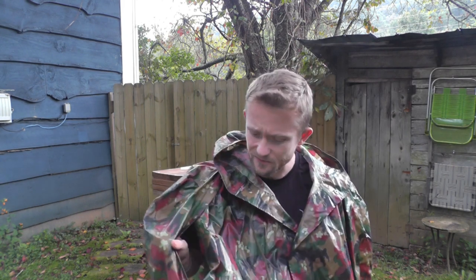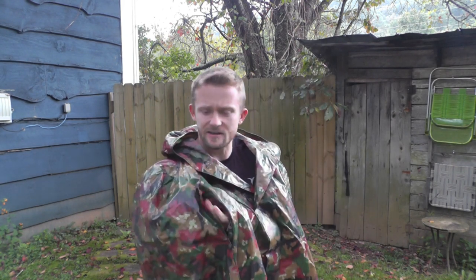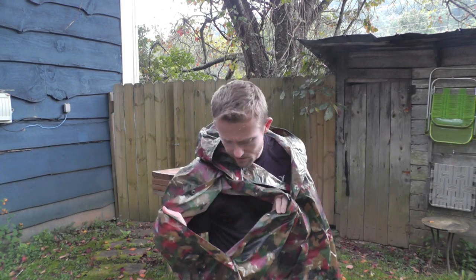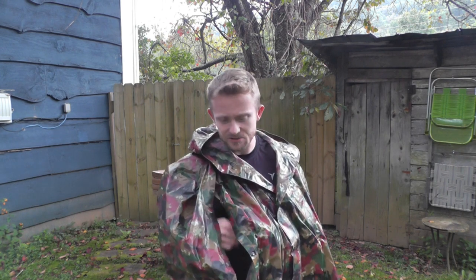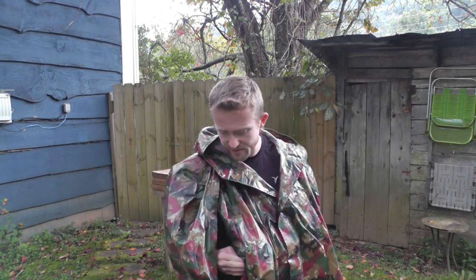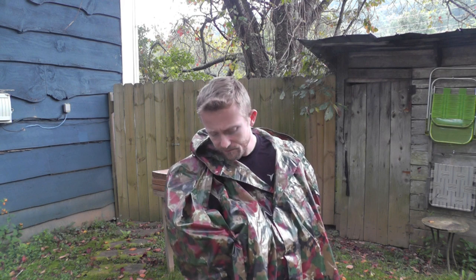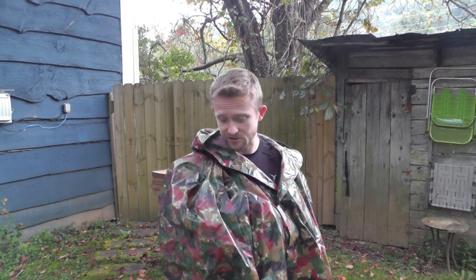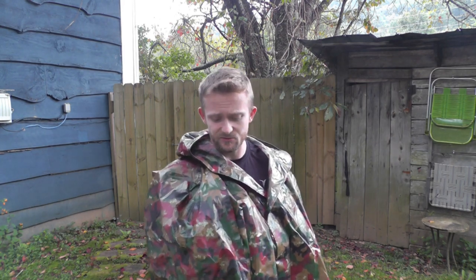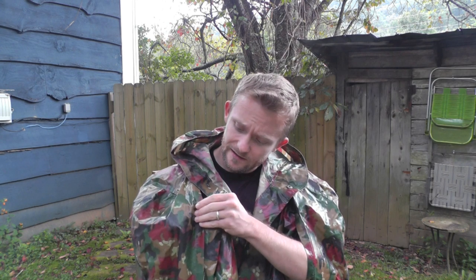On the sides there are buttons that go about halfway down, so you can open that thing up pretty good and allow your body moisture to breathe. These snaps are supposed to be rust-proof and it looks like they are. Like I said, I've had this for years and been out in a lot of different storms.